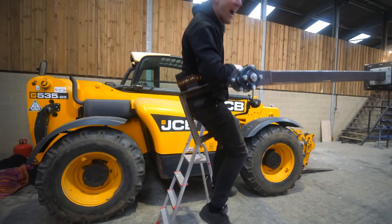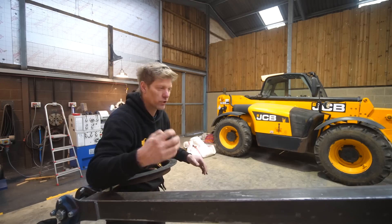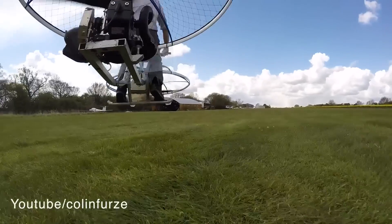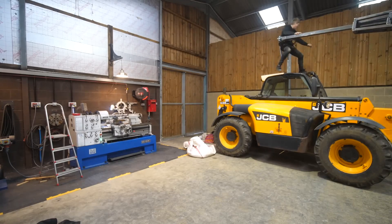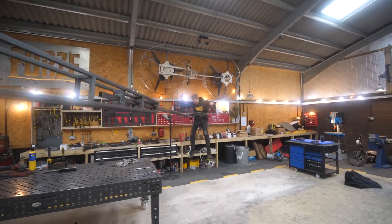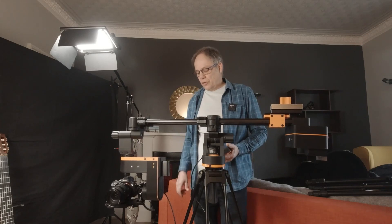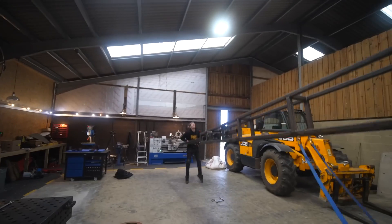Colin Furze has a real problem with gravity. I guess we all do more or less, but over his maker career he's developed a number of projects that take the fight directly to Sir Isaac Newton, and his latest project is another haymaker in that punch-up. This machine is sort of a pivoting swing arm — actually quite a lot like that camera jib I talked about several episodes back. The only difference is that instead of a camera as the payload, it's his own body.